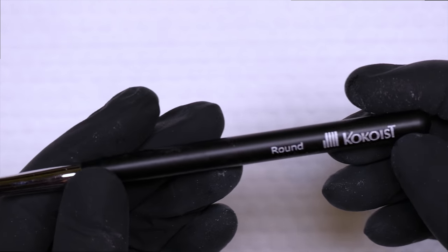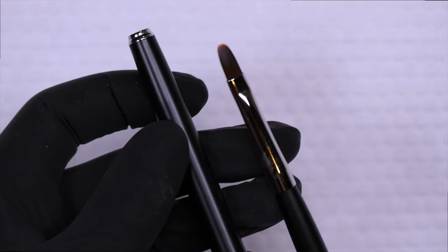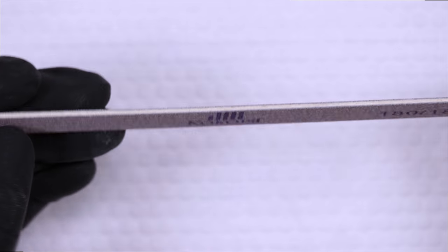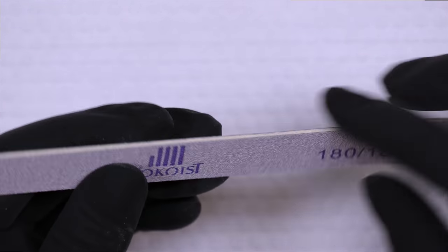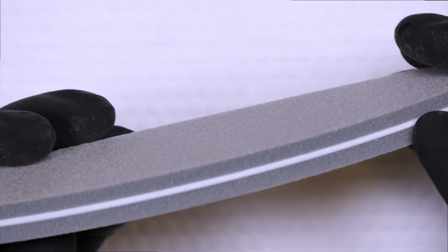I'm going to be applying the Platinum Bond base with a Cocoaist round brush — it's a nice cat tongue shape, and it also comes with a cap so you can protect your brush after applying any gel. I'm also going to be using a Cocoaist 180 emery board, a double-sided board made of wood that's slightly flexible with a very thin edge, great for finish filing natural nails. I'll also be prepping the surface with the Cocoaist 180 grit buffer.